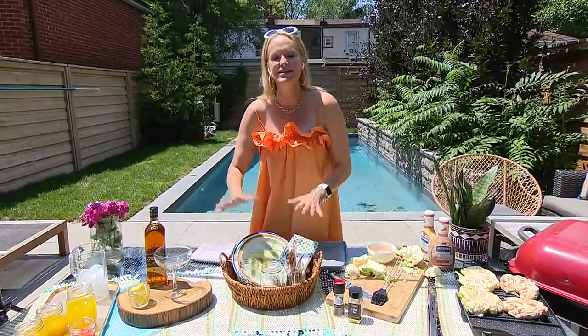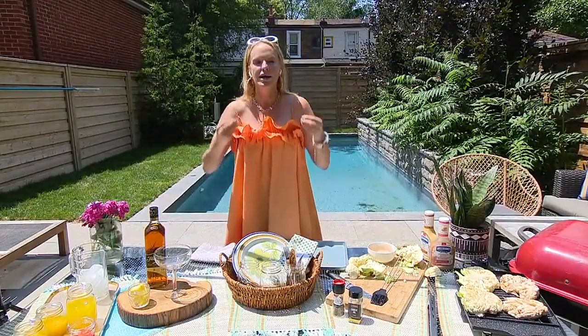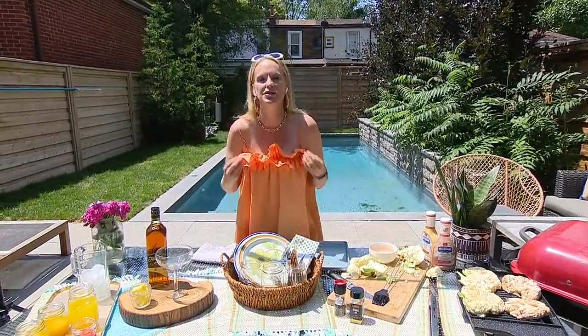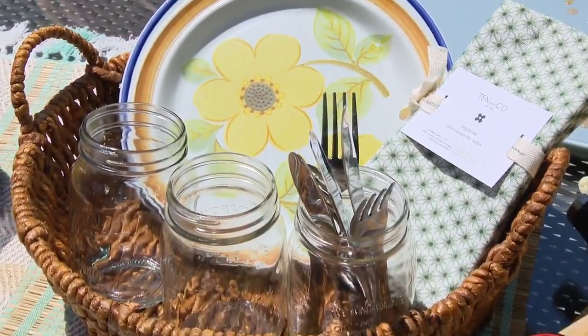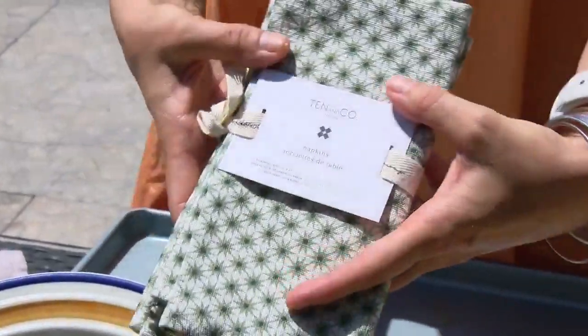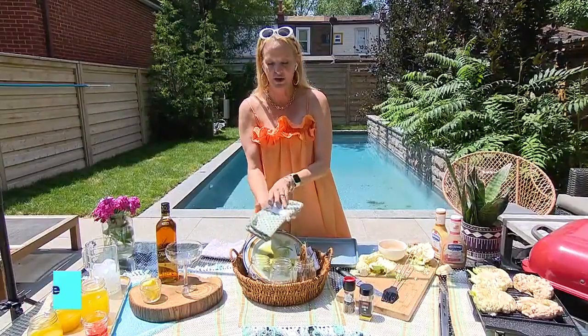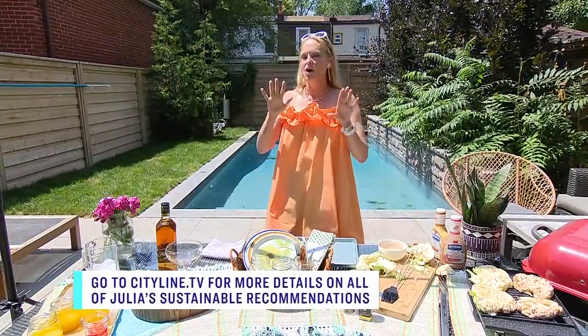Now, this is my biggest pet peeve about how we serve at a barbecue: just because we're outside, do we have to use plastic? I take big risks and bring out real plates — yes, they might break, but that's okay. Think about going thrifting for fun plates that, if they break, it's not the end of the world. These cloth napkins are beautiful, from Ten and Co., another great Canadian company — you really don't need plastic.